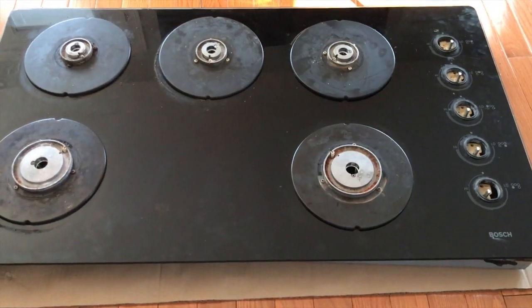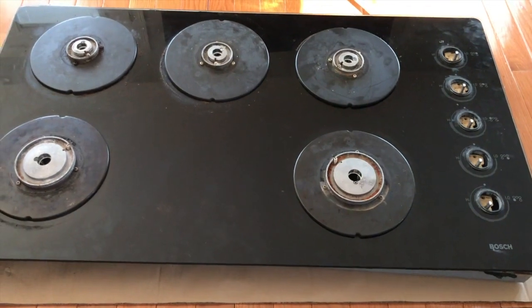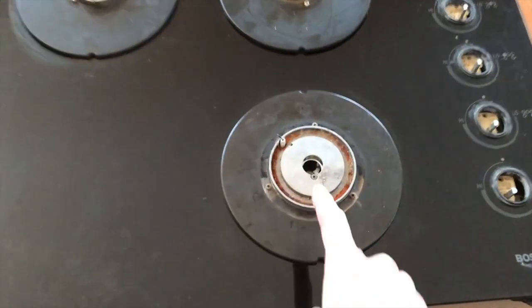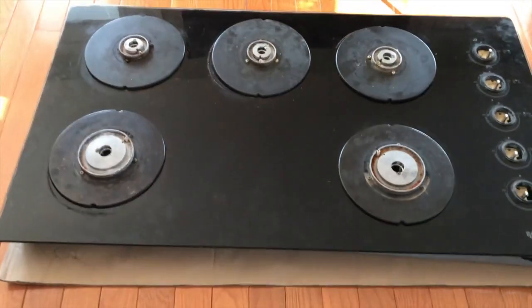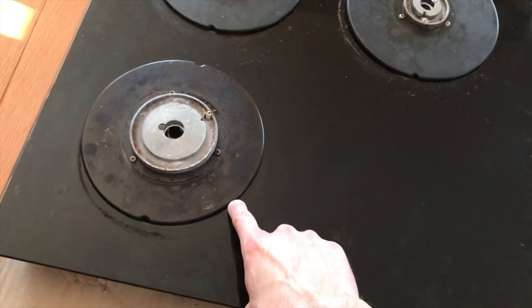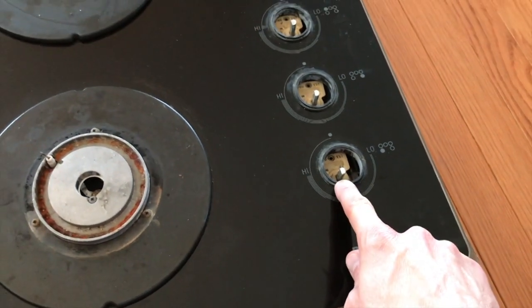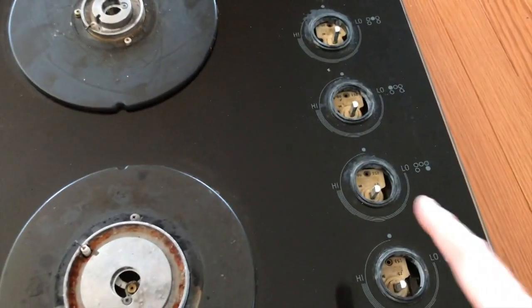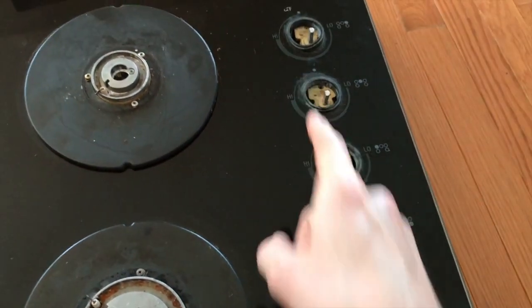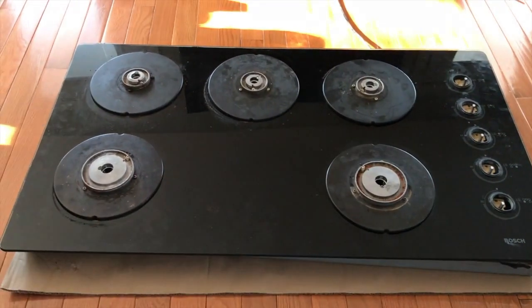This is a very important step. In the event that you have one single burner making that constant clicking sound, we want to make sure we replace the correct ignition switch. In our case — a five-burner cooktop — the bottom left burner is making that constant clicking sound, and we want to verify this is the ignition switch we are going to replace. Yours could be different, so verify which ignition switch you are going to replace before moving forward.